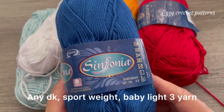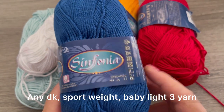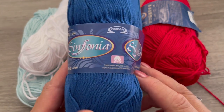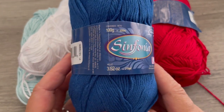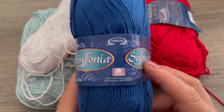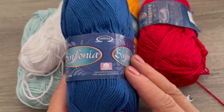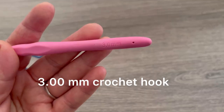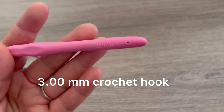This is the material I will be using today — it's a sport weight, 100% cotton. You can use any DK baby light, category 3 yarn if you don't have this one available. These are the colors we need for today, with a 3 millimeter crochet hook.